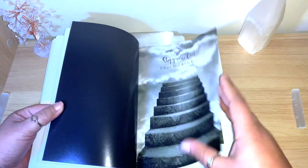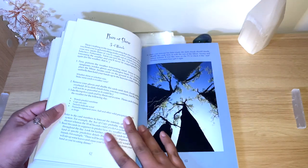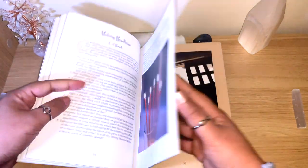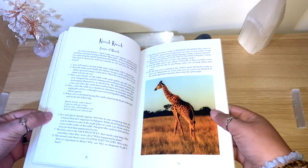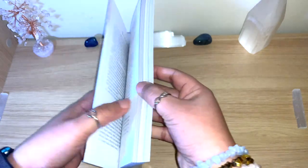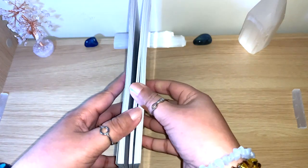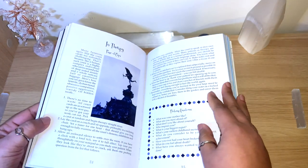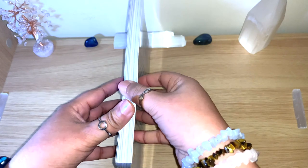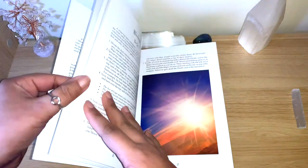You can see loads of colorful, beautiful pictures — sorry, that was my dog — both colorful and black-and-white pictures throughout. She says you can read the exercises in order as they appear, or you can just open the book and do whichever one looks fun to you. There's no need to do them one by one in sequence — you can just choose whatever you want.